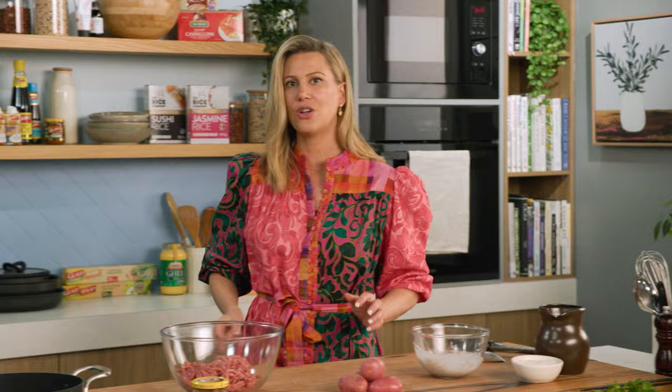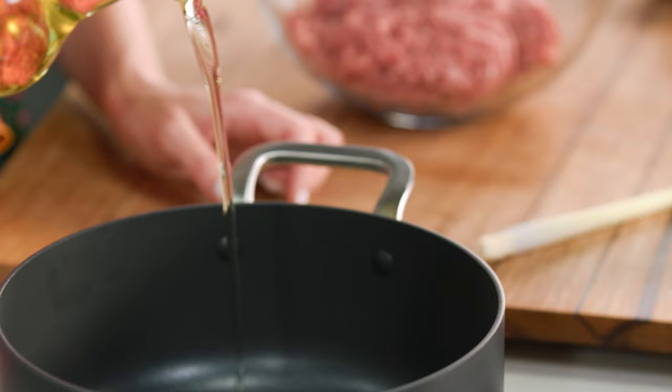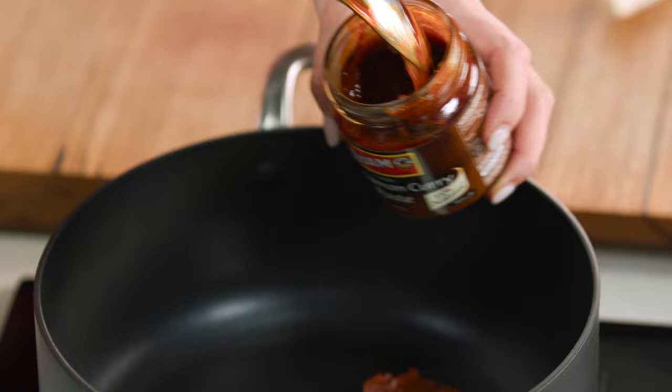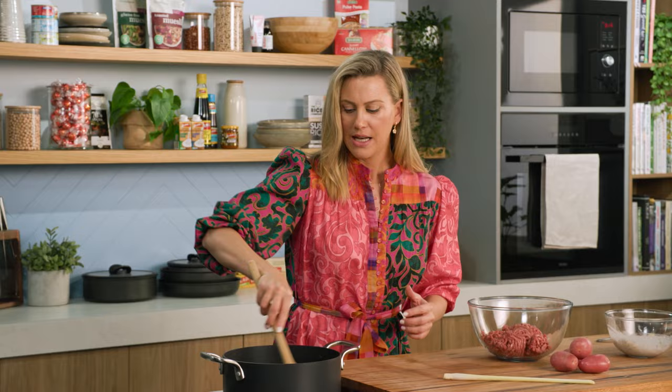In total you need about 500 mils of the coconut milk. Let's turn to our sauce. I've got a pot on. We just want to add a splash of vegetable oil and we'll start by frying off our Massaman curry paste. Use a good quality curry paste for this. You want about a third of a cup — pop that straight into our oil and fry that off, really extracting all those flavours. Fry it off until it almost splits.